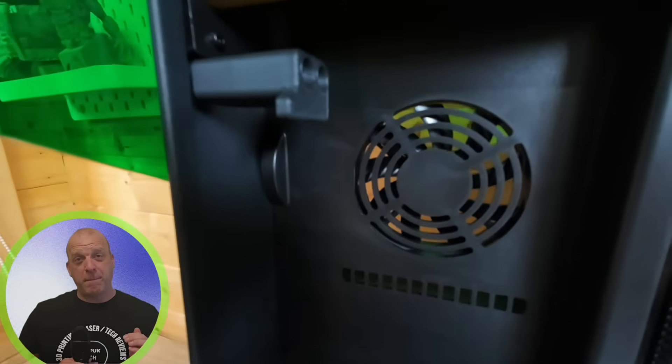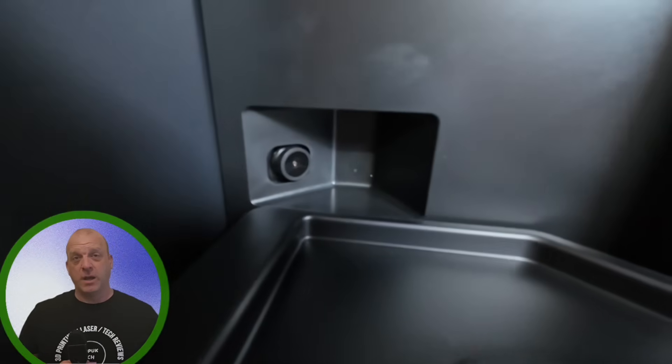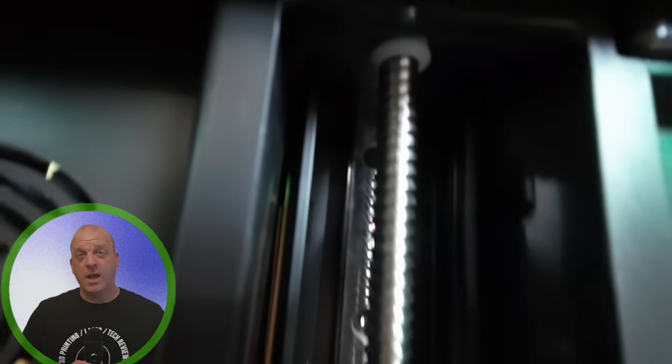When you lift the lid you'll find a build plate drip holder, which is super handy, and an internal air purification system that recirculates the air using a charcoal filter. Secured by magnets, the GK3 Pro also includes an HD camera for monitoring prints and recording time lapses.